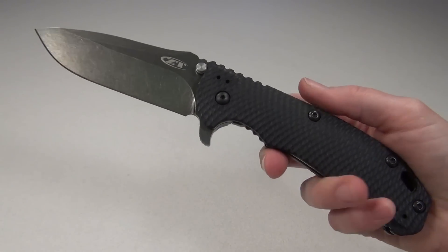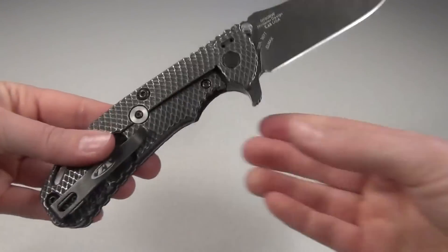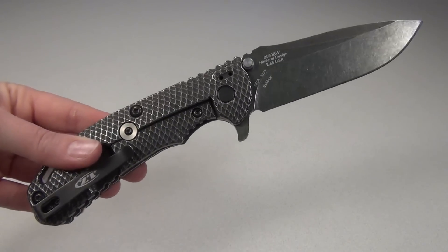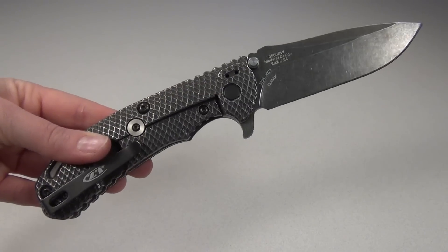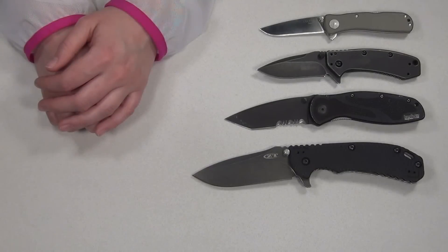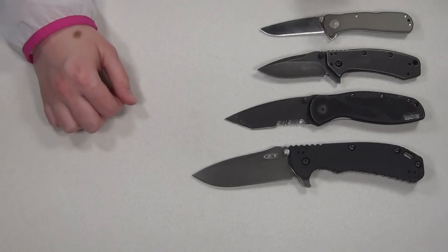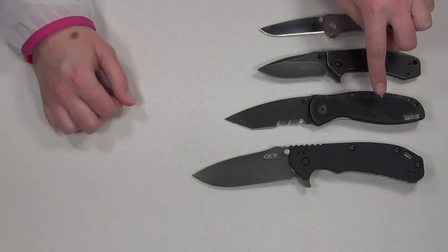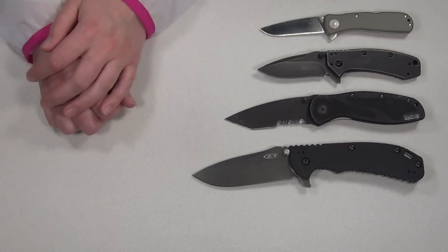It has all the same features but it is made in the USA, which is great, and it is higher quality and much more expensive — I will put the stats below if you are interested. Here's a size comparison between my SOG Twitch 2, Kershaw Cryo Black Wash, the Kershaw Blur, and the Zero Tolerance 0560.